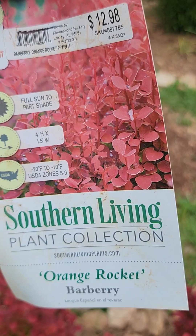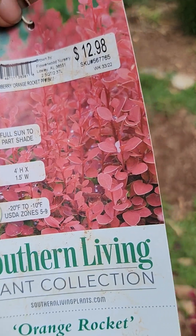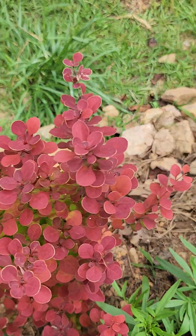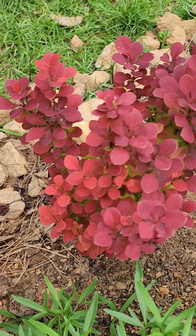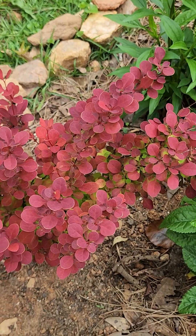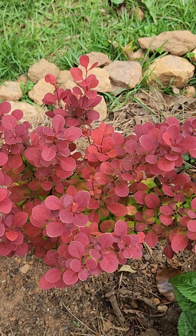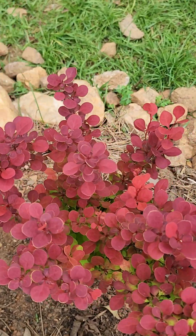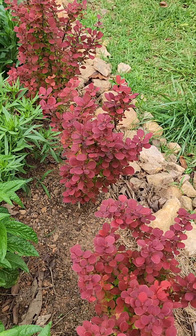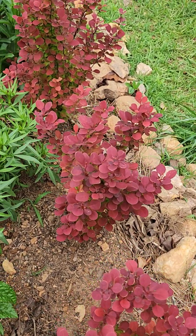This is the tag for the Orange Rocket Barberry. Please let me know if you have questions, if you're growing barberry, having problems with it, or if you have a different type, because apparently there are a bunch of other barberries out there. But this is my favorite because of the contrasting color. Again, this is Era, this is Gardening on Purpose — please like, share, subscribe, and tell somebody about the channel. I'll see you on the next video, bye!